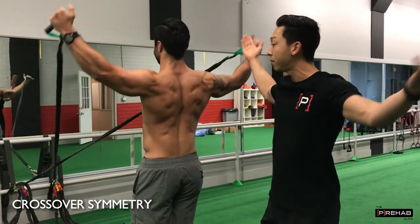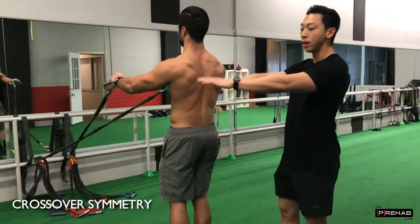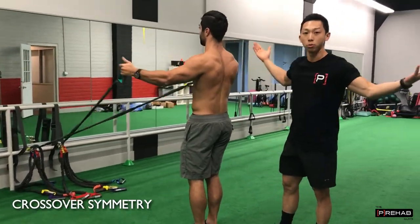So next time you're working on your horizontal abduction, just think of your Y's. Make sure you're getting full external rotation of the shoulder while you pull back.